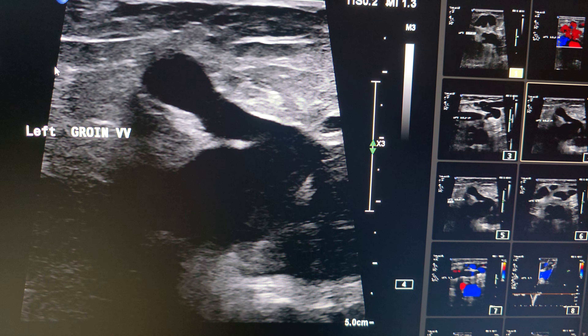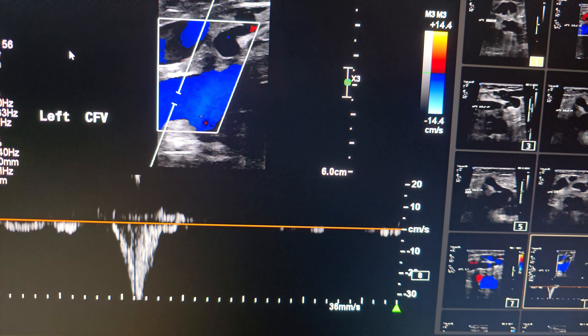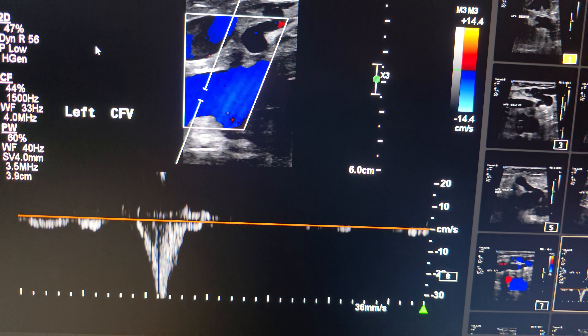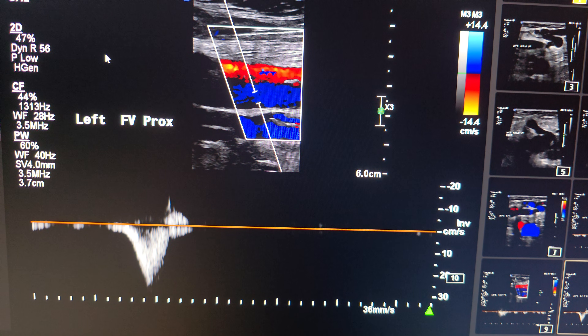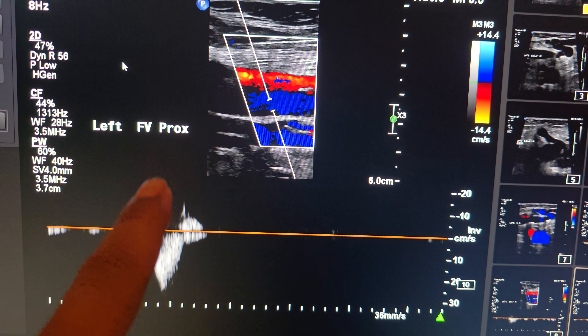We start our protocol as usual by checking the deep system for patency and competence with distal augmentation. The common femoral vein was competent, as were the deep femoral vein and the superficial femoral vein. There is no reflux after the distal augmentation in the femoral vein.